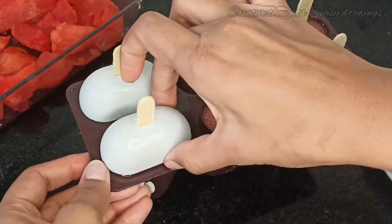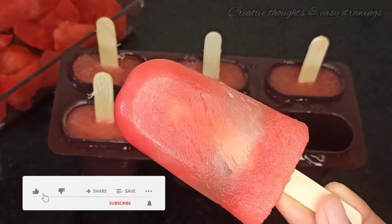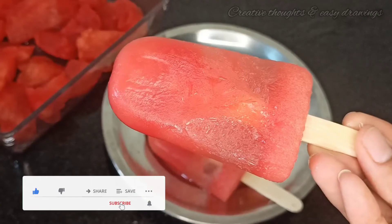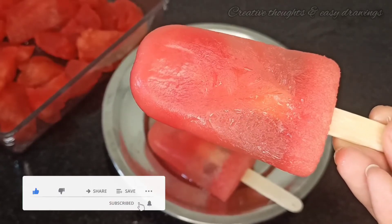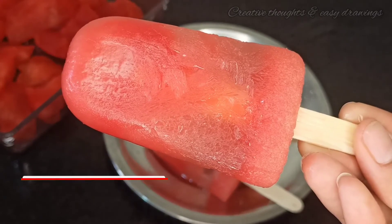The taste is very good. It is perfect. We are ready for ice cream. You are definitely going to be happy. Thank you for watching.